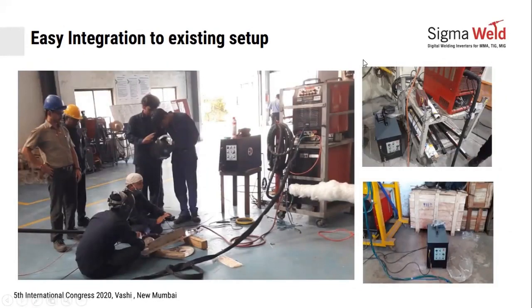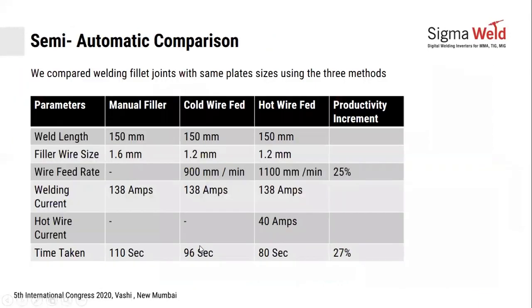The cold wire feeder can be integrated with any of your existing power sources — whether a European power source or an old Indian power source. It works independently of the power source and is very easy for operators to integrate. Typical speed increments you can expect are about 25 to 27% in feed rate or deposition rate, and productivity increments with a little practice can go upwards of 25 to 30%.